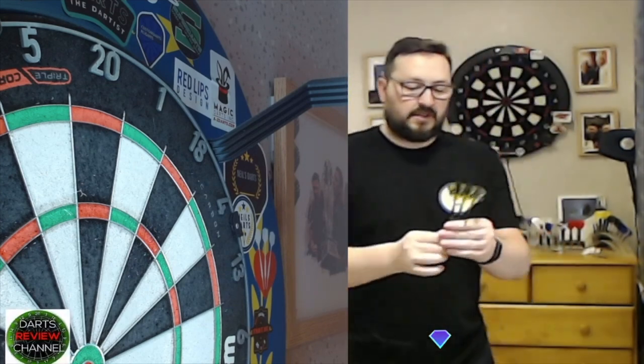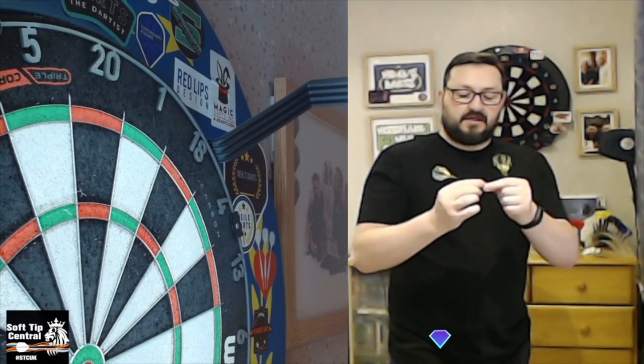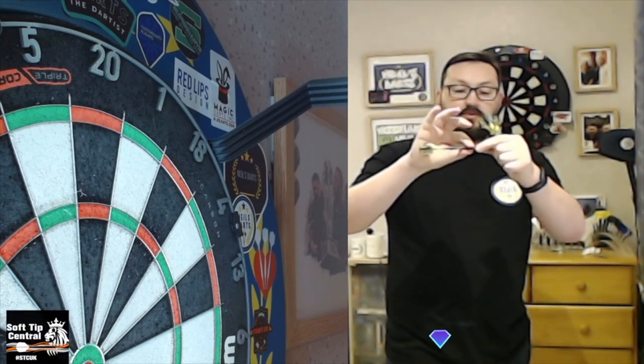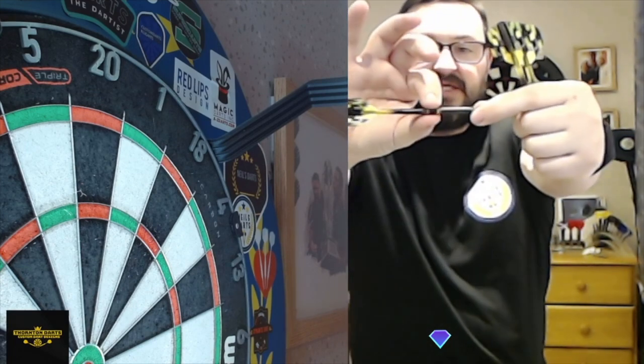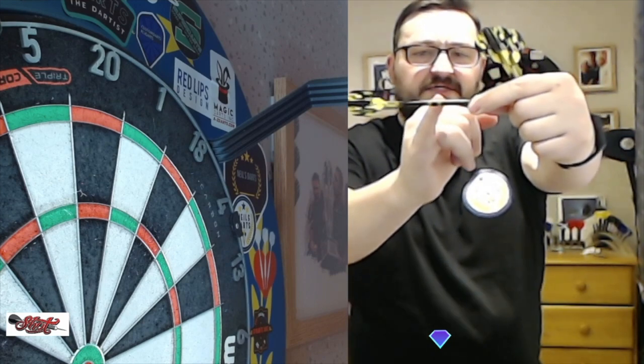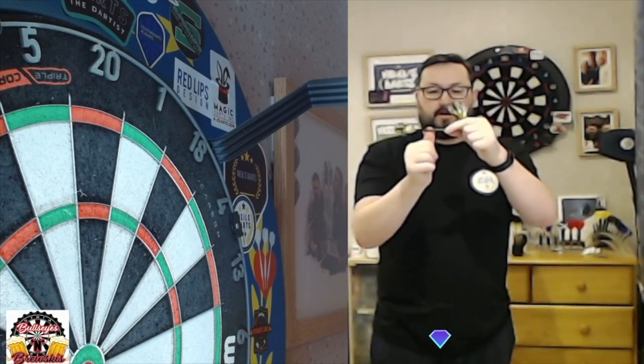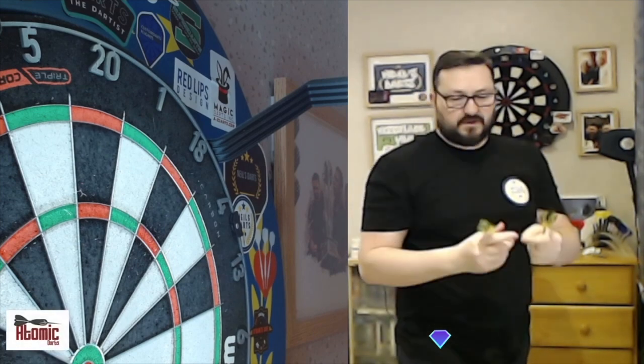I do like the colours complementing from the flight all the way down to the barrel. It just looks absolutely fantastic. The grip level on this I'm going to give a good 3. There's definitely grip all the way along that twin grip. Even that band section — I thought it was going to be smooth, but there's a sharp cut to either side of that band for your thumb placement. So if you hold at that back section, you've definitely got grip there as well.